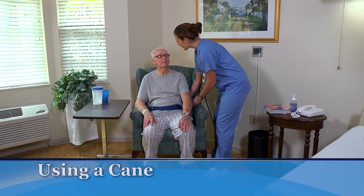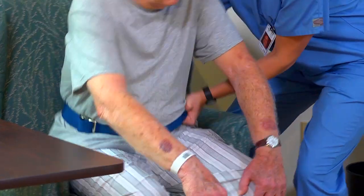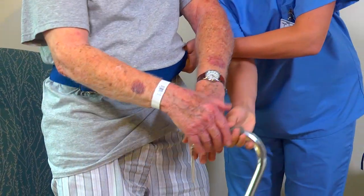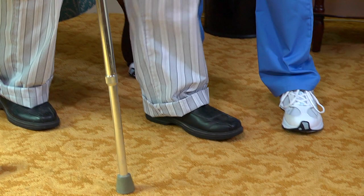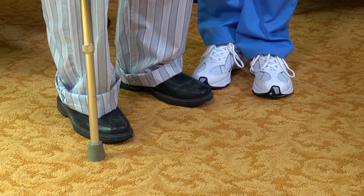To help a person walk using a cane, apply and use a gait belt as shown earlier. Then place the cane in his hand on the stronger side of his body. Instruct him to move the cane 6 to 10 inches forward and 6 to 10 inches to the side of the foot on his stronger side. Then help the person step forward with his weaker leg — the toe of his weaker leg should be even with the tip of the cane. Now instruct the person to put his weight on the cane and weaker leg, and step forward with his stronger leg so that his stronger foot is ahead of the cane and weaker leg.